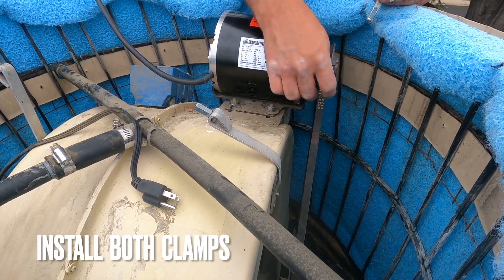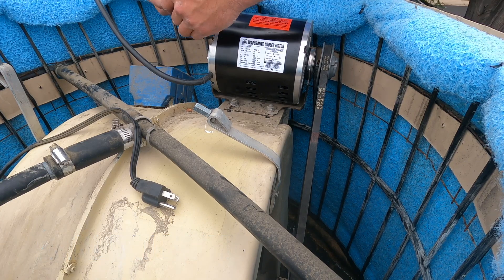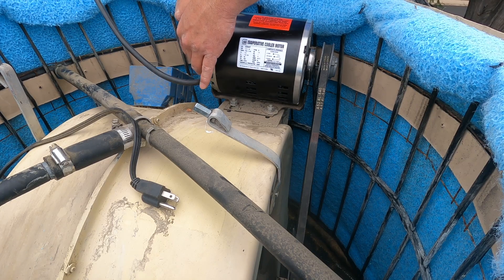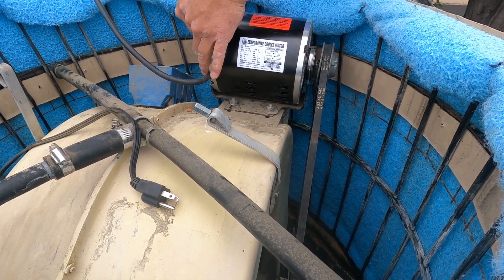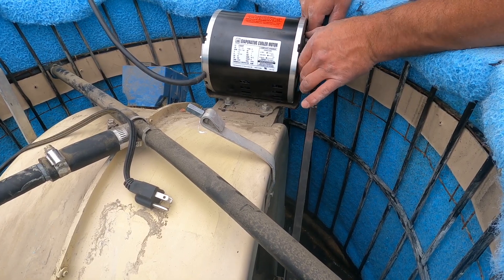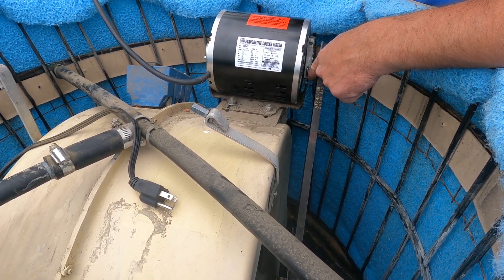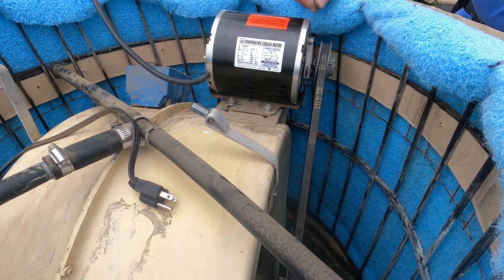Once the Allen wrench key is tightened down, now we're going to put on our clamps. Just make sure these clamps go right back on these little teeth marks, then you can tighten her down.